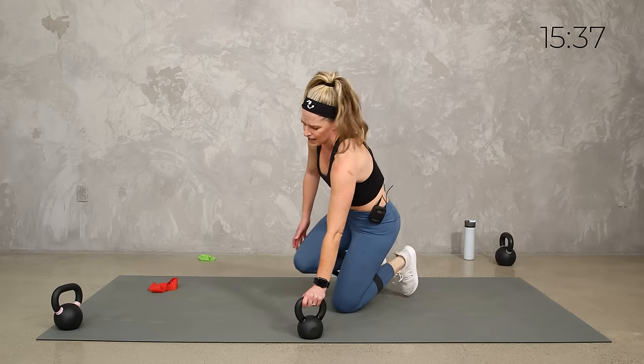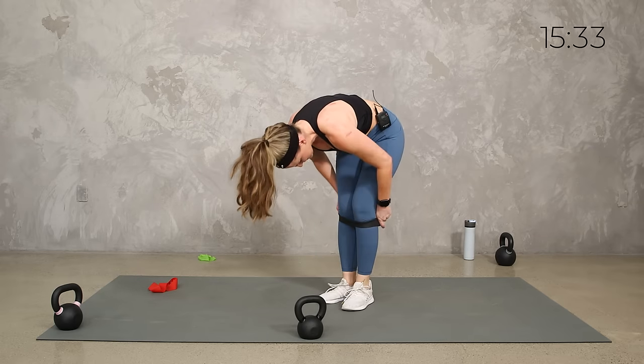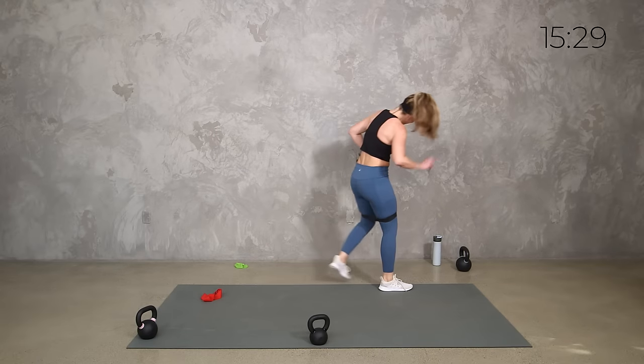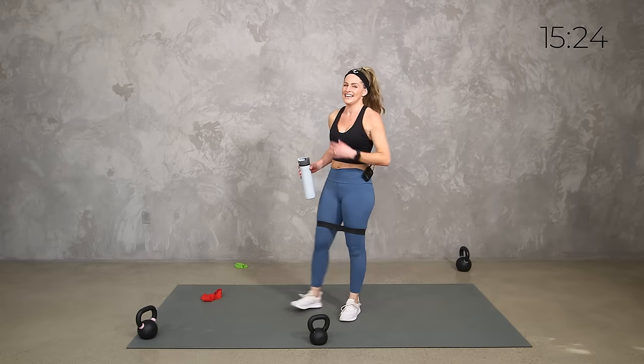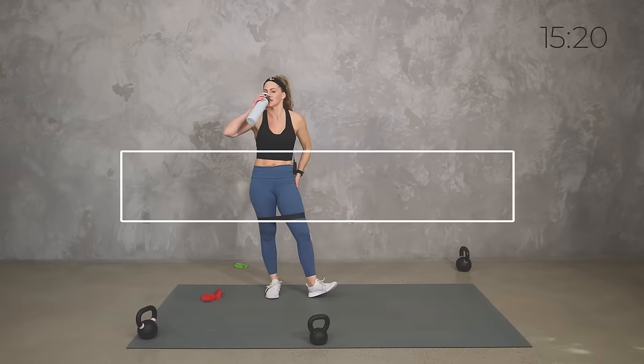I feel it too! Whatever you need to do safely — go ahead and bring that band up since you've got it on. Let's grab some water. That short little round of core — the burn in the core, the heart rate is up. Hope you're feeling it just like me.